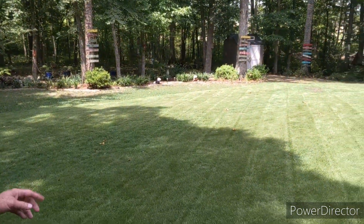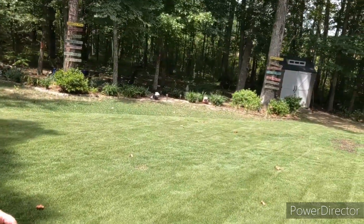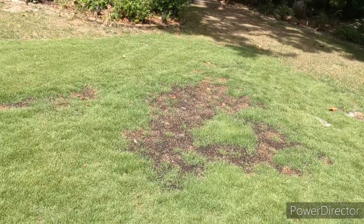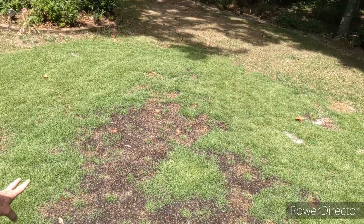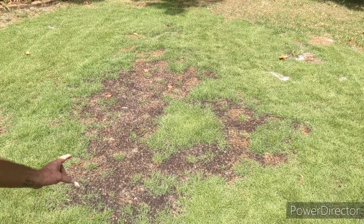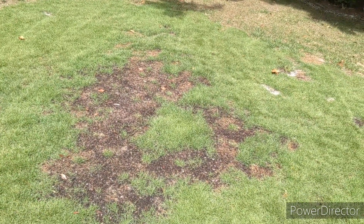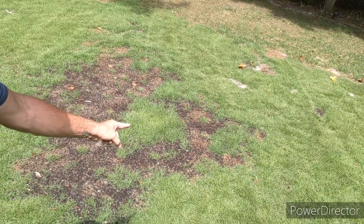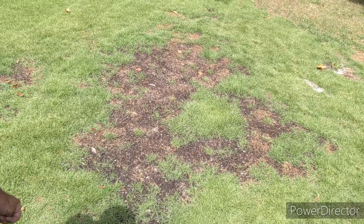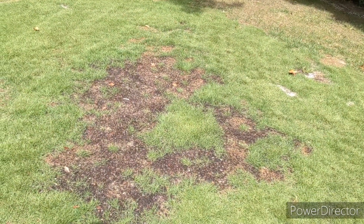Here's the zoysia — it's looking good. I've been feeding it organic fertilizer. Right here, if you remember from a previous video, I plugged this and it's really coming in nice. Zoysia is not a fast-growing grass — bermuda would fill in a lot quicker — but look at that growth. Every round circle you see is where I put a plug in. This area wasn't from a plug but it's growing in really nice. It's mid-August so it won't fill in completely by end of season, but it still looks good.